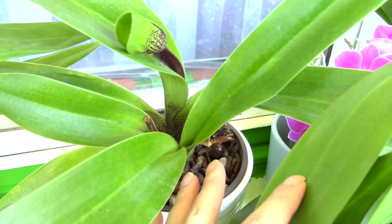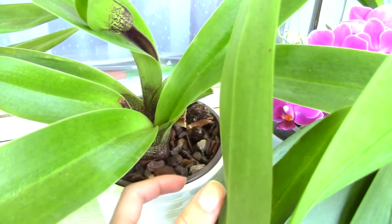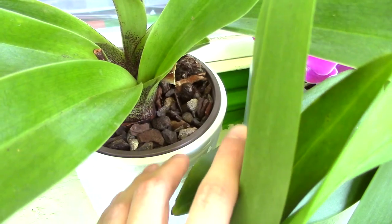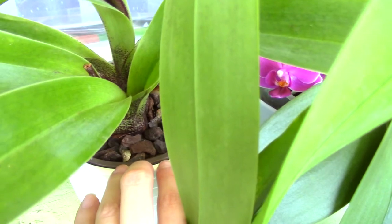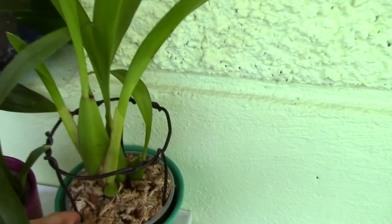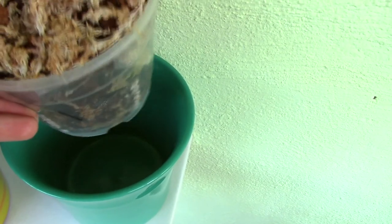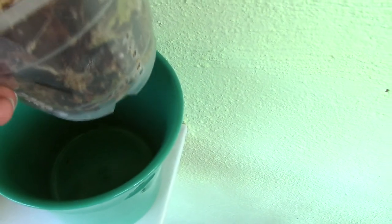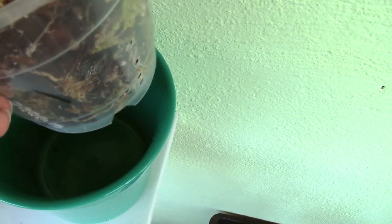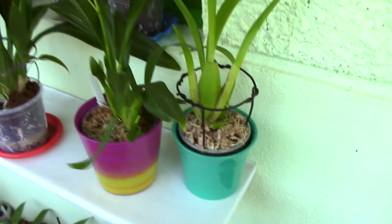If the orchid pot fits with no space between it and the decorative pot walls, the roots get no air from the sides, which can be quite dangerous — it can suffocate the roots and retain too much water. Use a smaller orchid pot to leave a little space between the rims. Also, make sure there is no water left standing at the bottom of the decorative pot, as it evaporates much slower than in a saucer. Water well, let it drain completely, and only place it back in the decorative pot when no water is dripping.